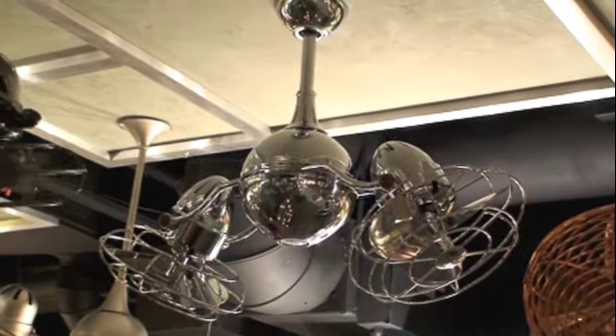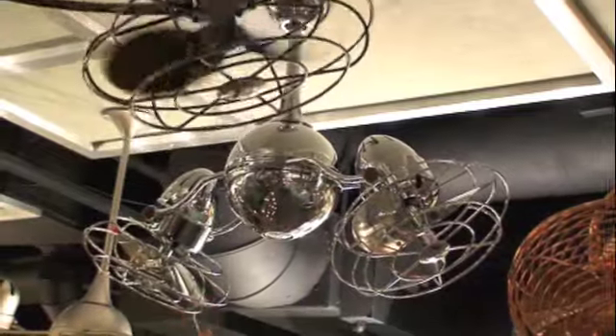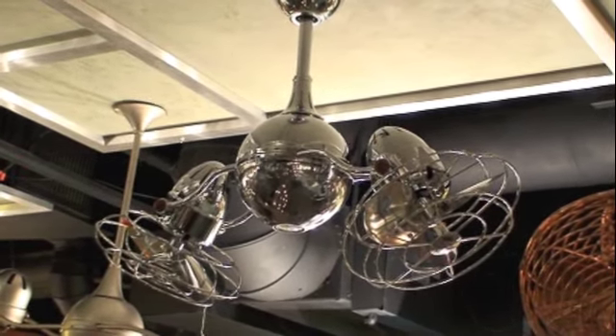And then you have some more choices to make. Do you want it with a metal cage with metal blades, or do you want it with beautiful mahogany blades with no cage? So you can truly customize this fan to match your decor.